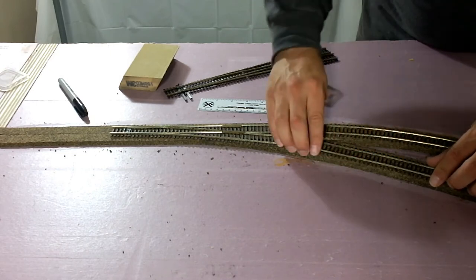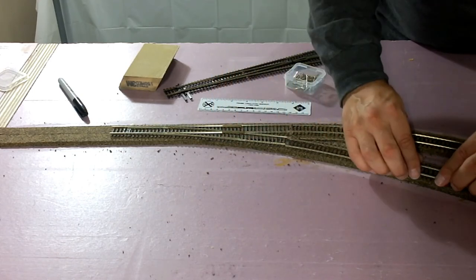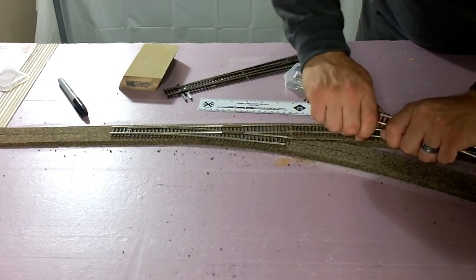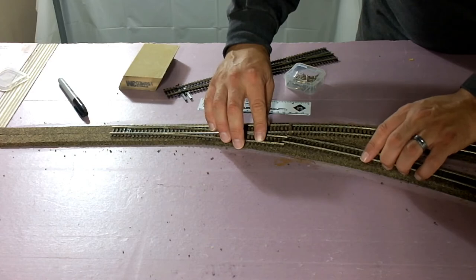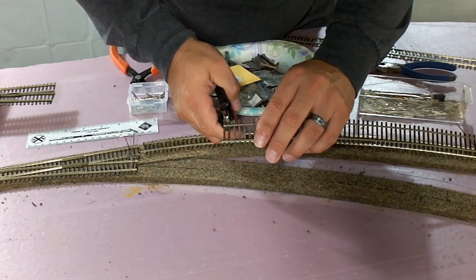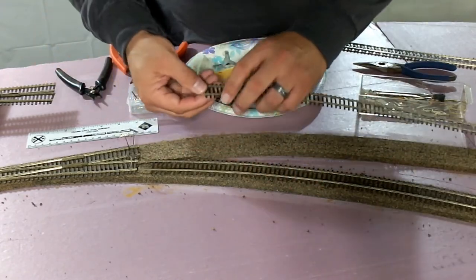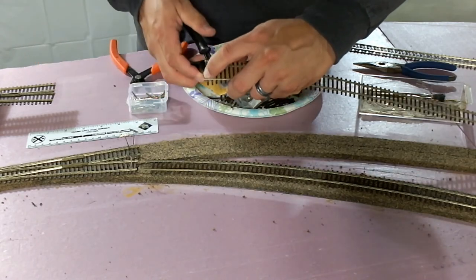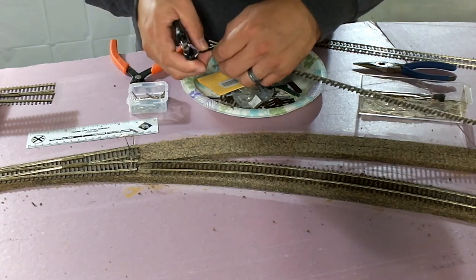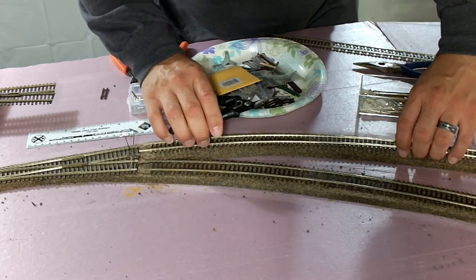Now we're going to piece in some flex track. I use Micro Engineering flex track — some people like Atlas, but I like the Micro Engineering because it kind of holds the curve, it's a little stiffer, and I feel the detail is a little better. But it's a Ford versus Chevy kind of thing — either you love Micro Engineering or you hate it. What I like to do is remove the ties from underneath: I take a sprue cutter and cut out the ties so I can slide the rail joiners in, because I have an awful time with rail joiners. I'll take my sprue cutter, cut off a couple of ties, save them for later, and glue those back underneath once the track's all in place.